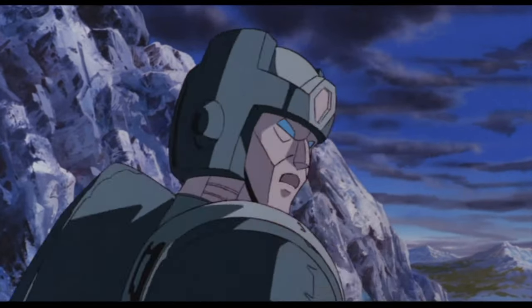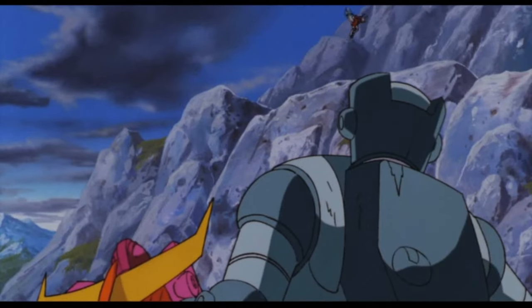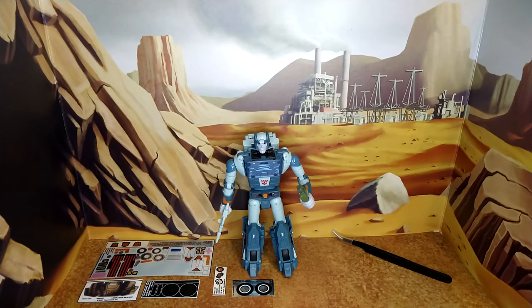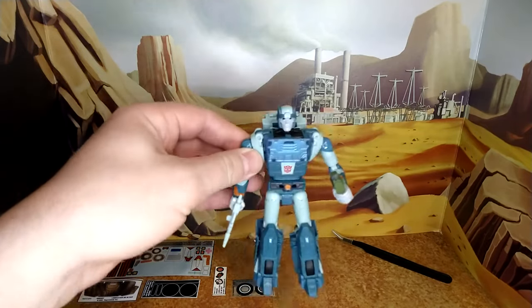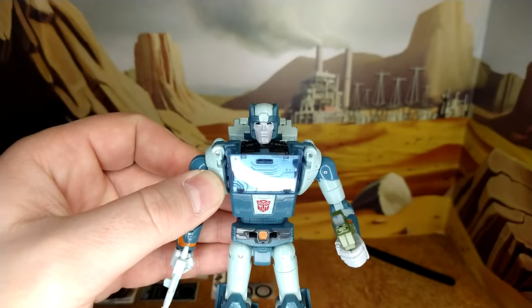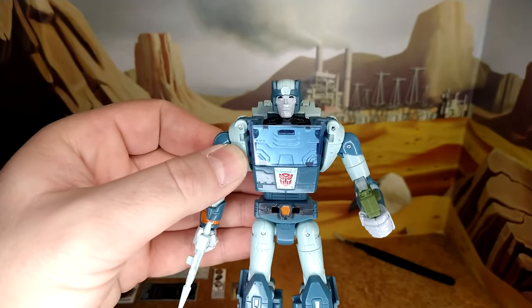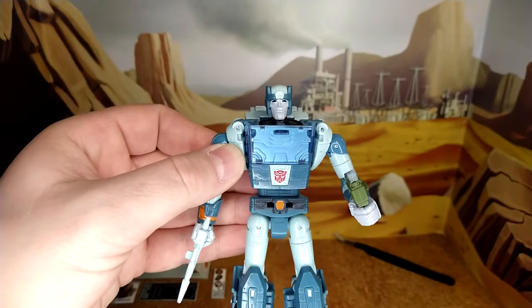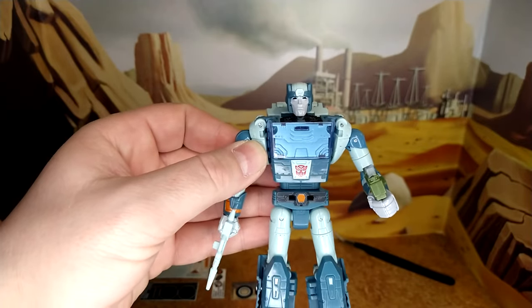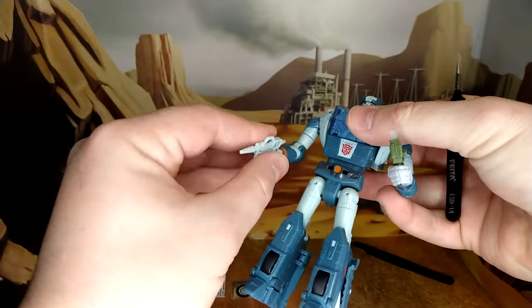Now let's take a look at Cup before his makeover. This figure and this mode has been getting a lot of heat because of the face sculpt — it doesn't look G1 enough, like he's sucking on a lemon — but I don't think he's that bad. I'm sure we've had worse in the past. I like the addition of the Energon goodies and his gun; it's pretty good.